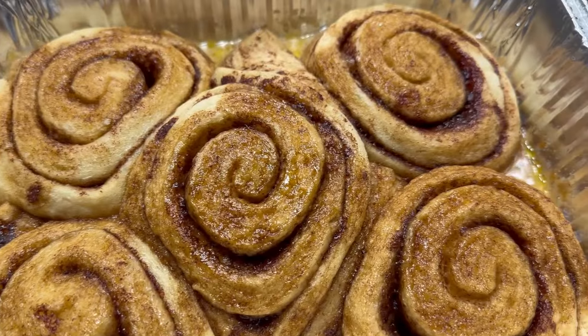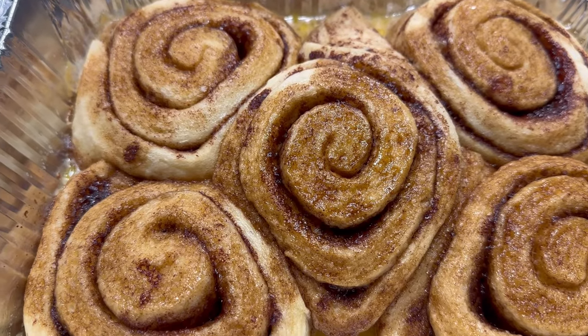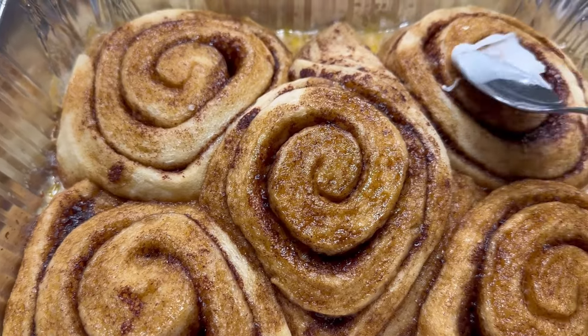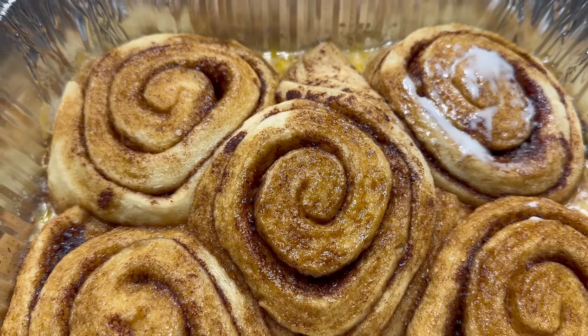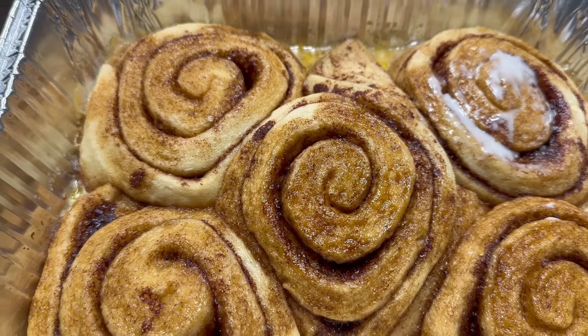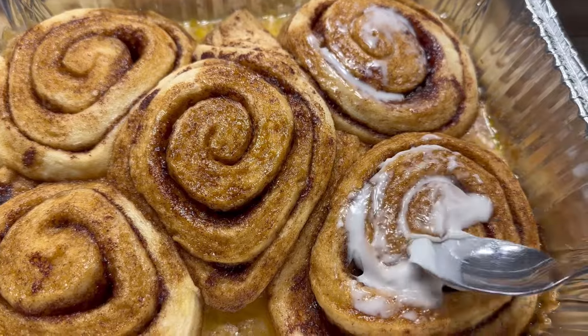This is the end result, y'all. We're going to go ahead and get that frosting that came in the packaging on the cinnamon rolls, and we're going to go to the final product.